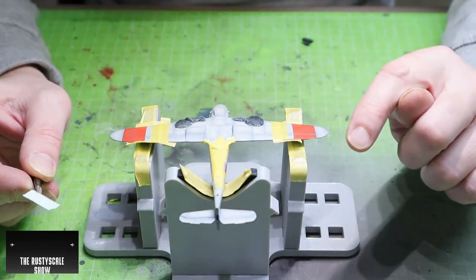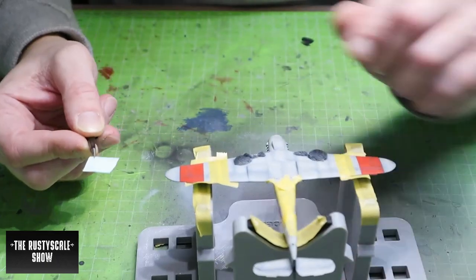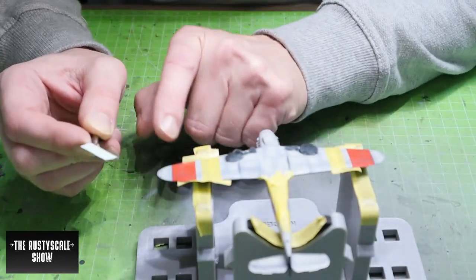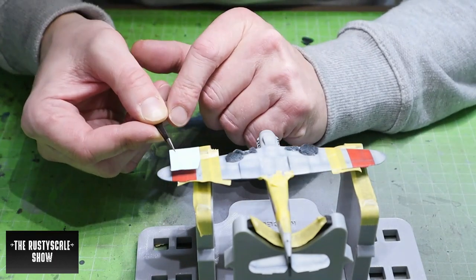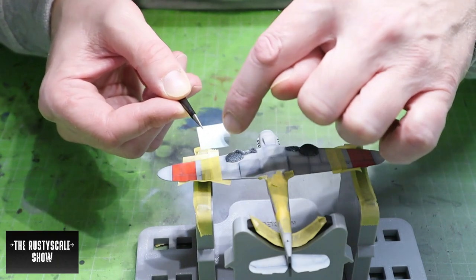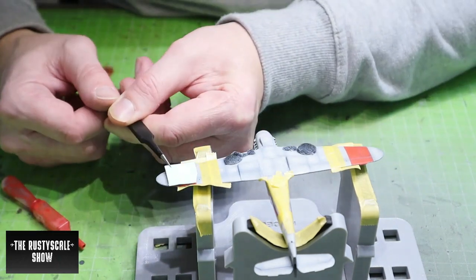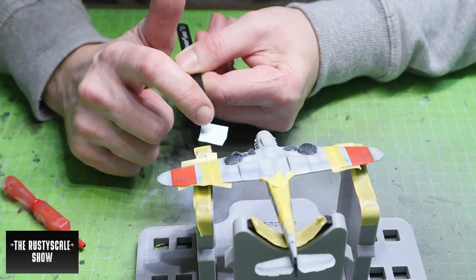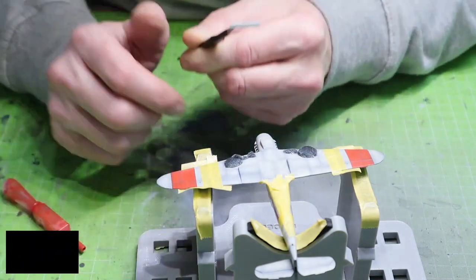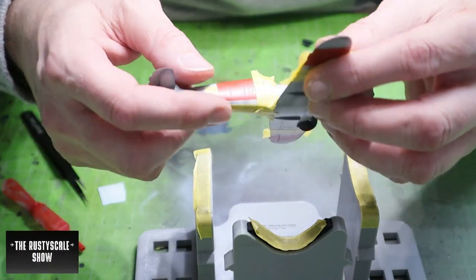My plan was to start applying the decals, but with the first decal — the Swiss cross — I realized that the red section I painted is not big enough for the decal. I painted it according to the instructions, but the Swiss cross decals are too big. I thought about cutting them, but then the proportions wouldn't be correct, so I have to expand the red area and spray some more red on those sections instead of applying decals.